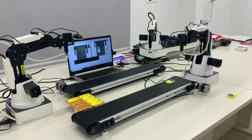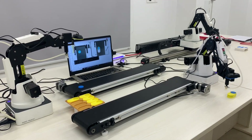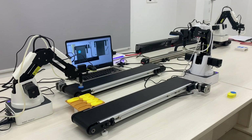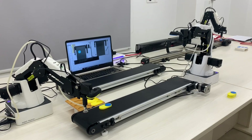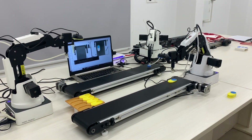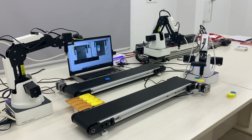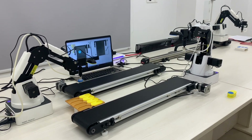The robot then picks up the assembly and places it on the stacking conveyor. Once the assembly reaches the frame of a camera attached to the stacking robot, the computer vision algorithm identifies the assembly and signals the robotic system for pickup and final stacking of packed objects.